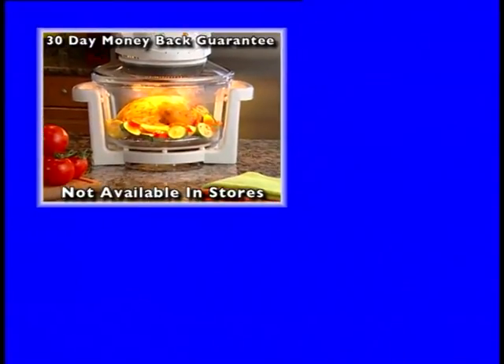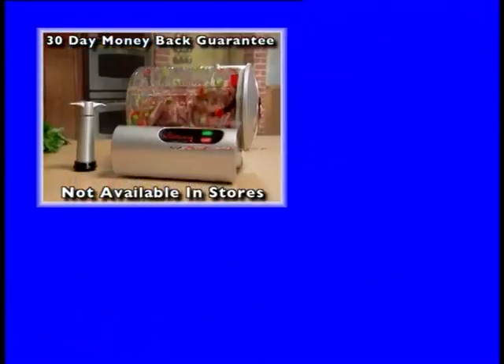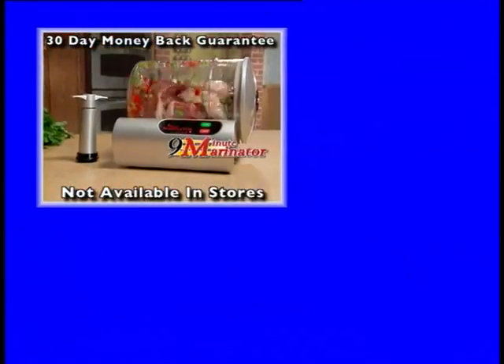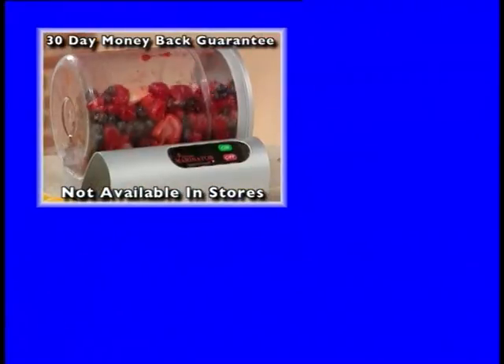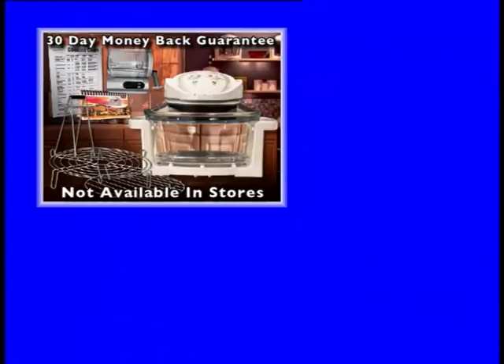Stay healthy, America. Call right now to order the FlavorWave Turbo with fat-draining high and low racks, easy grip tongs, easy flip recipe guide, and our handy cooking chart. And remember, if you order right now, you'll also get the 9-Minute Vacuum Marinator — an $80 value, free, just pay shipping and handling. Use your checking account just like a credit card, or use the convenience of these major credit cards. FlavorWave Turbo comes with a one-year warranty and a 30-day money-back guarantee. Not available in stores, so call now.